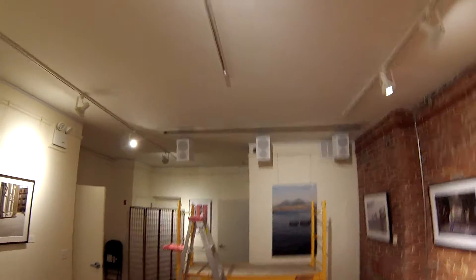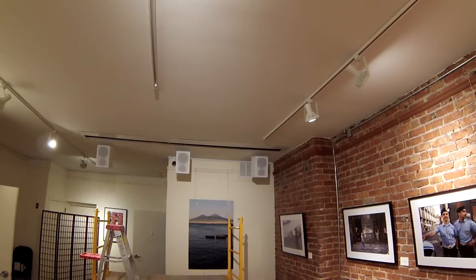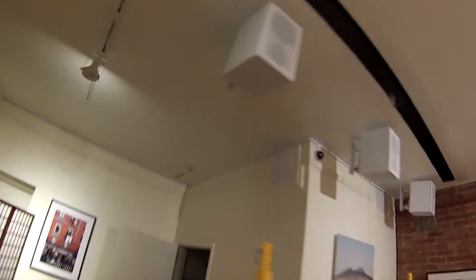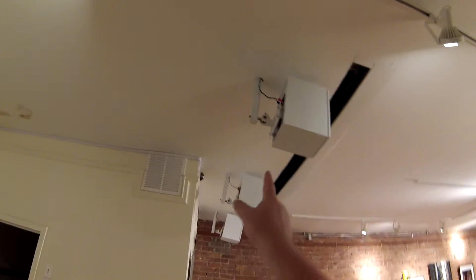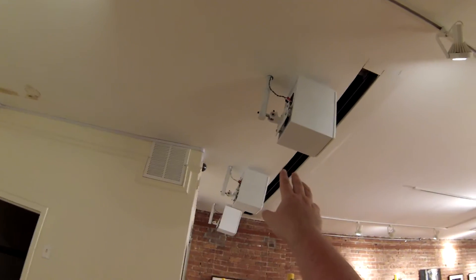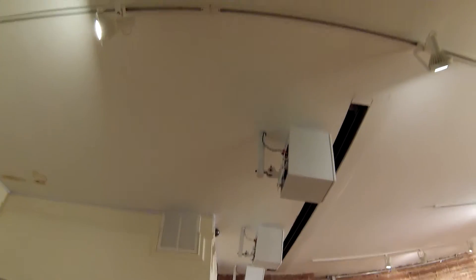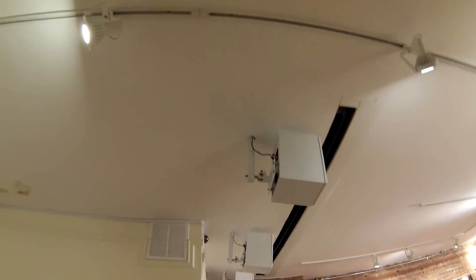I love those speakers. The mounts were quite involved — those mounts hold 66 pounds apiece, but we had to custom-fit them into the ceiling because they were ridiculously long. They've also been painted white.